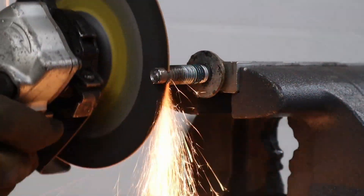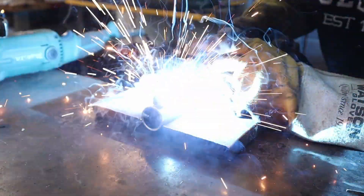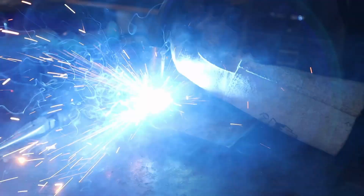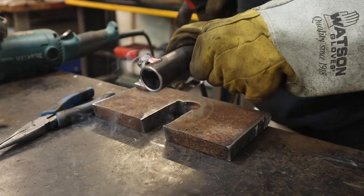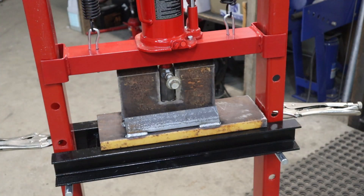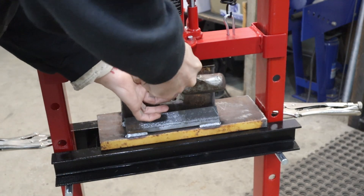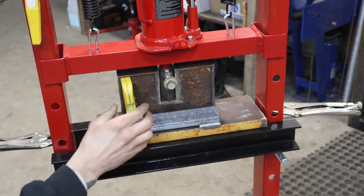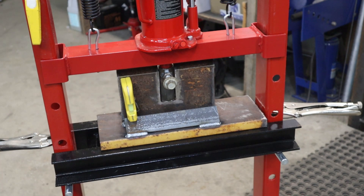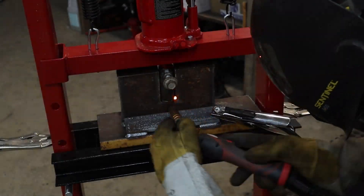Now I weld for a living, so I'm very comfortable holding onto stuff barehanded while running a grinder. But if you're not, put it in a vise. I just square up the bolt by eye and then I level the bending plate to the actual machine itself. I'm not entirely sure how necessary that is — as long as the plate and the base part are square or parallel to themselves, I think that's the only thing that really matters here.